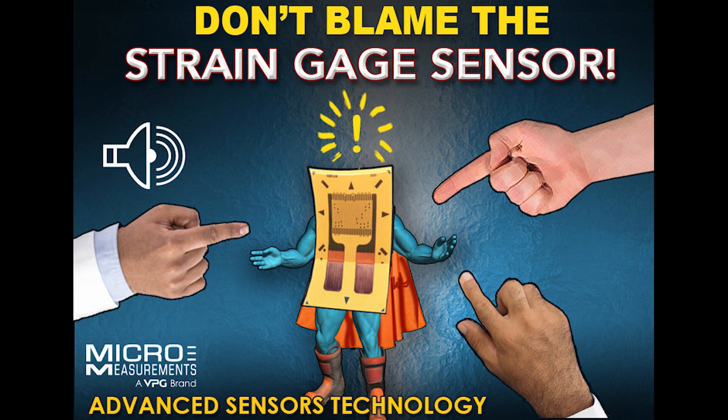Next, look at strain levels that produce yield in the structure. When checking for zero return — you load the structure, release it, and it doesn't come back — you might think there's a problem with the bond, but if you go to too high a strain level, you get into the plastic deformation for that material and it's not going to return. Once you go past the proportional limit and then release the load, you're going to have some permanent offset. That's really due to your loading of the material, not so much the strain gauge and its installation.